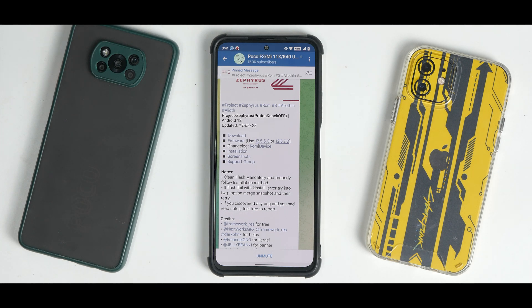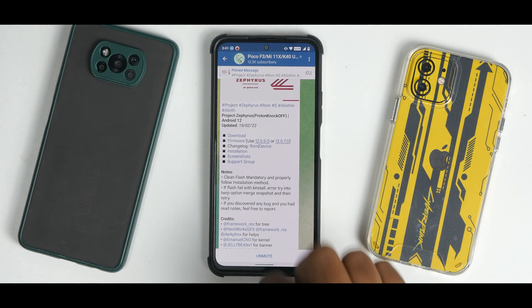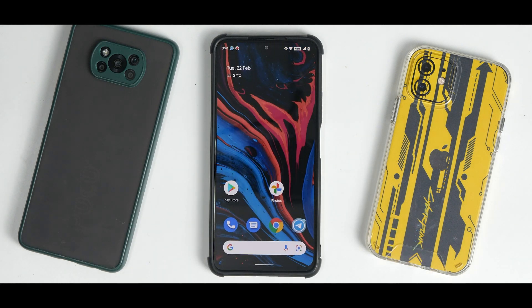A clean flash is mandatory — properly follow the installation method. That's what I did. Despite all my experience flashing ROMs, I always refer to the official recommended method and I'd recommend you do the same. If the flash fails with a K install error, try into TBLRB merge snapshot and then retry. I didn't have any errors myself.